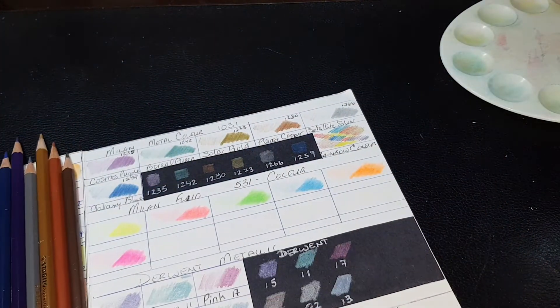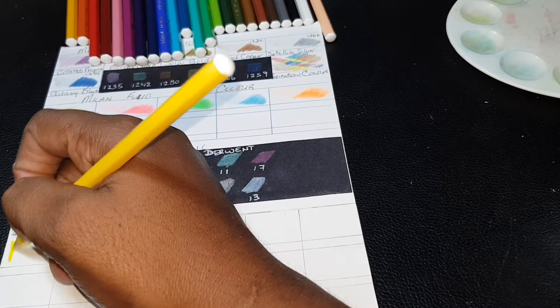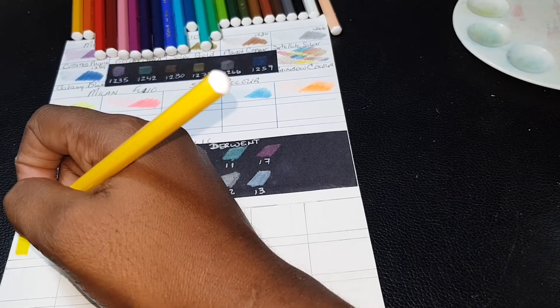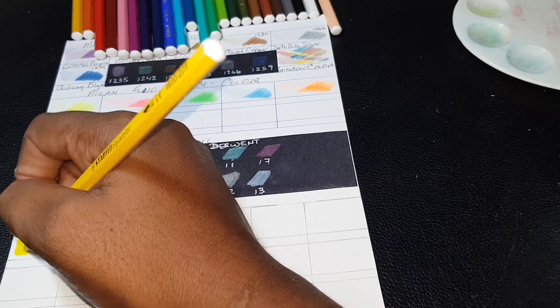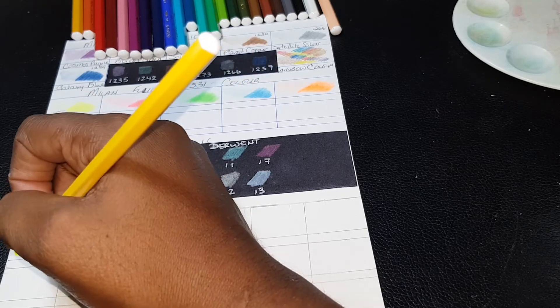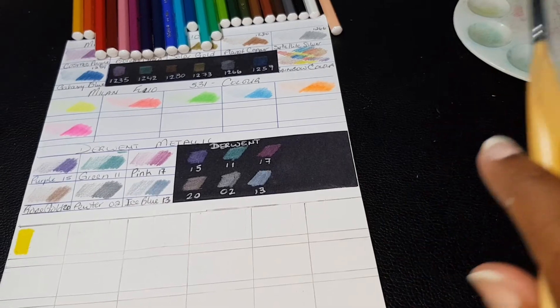I'm going to put these in a color arrangement and then swatch them out. I'll just swatch the first one to get a feel for it. These are so soft — wow, these are really soft colored pencils, extremely soft. It reminds me of the Milan Aquarelle in terms of that kind of softness — almost similar to that.